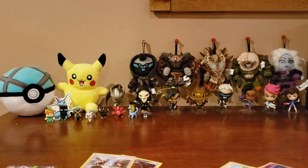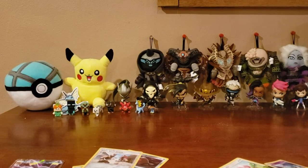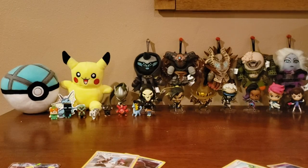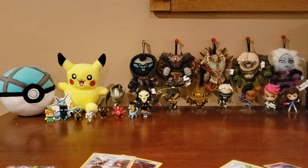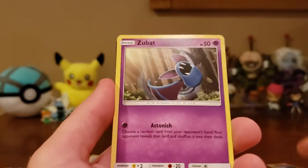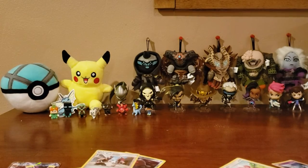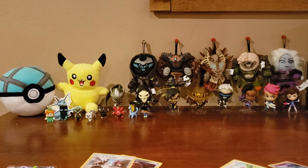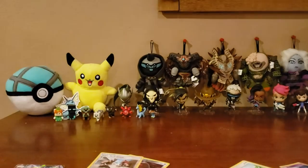We got a Paras, a Chinchow, and a Fairy Energy — last three packs. We got a Pikipek, a Sandile, and a Dartrix. We got a Slowpoke, a Zubat, and a Trumbeak. Last pack — let's hope we get something good. We got an Eevee, a Pupitar, and a Trumbeak. That was the last pack — let's go through our pulls.